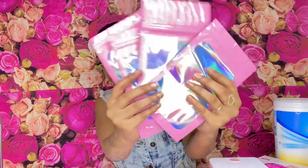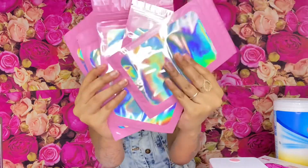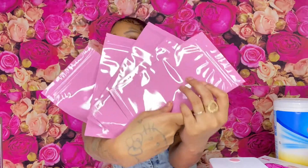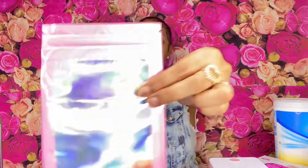If you have smaller items, I love these little envelopes. Sorry about my nails — I wear press-ons so I don't have them on right now. These little mail envelopes are so cute. You can add candy, you can add your product, whatever you need. They come in so many colors and so many different kinds.